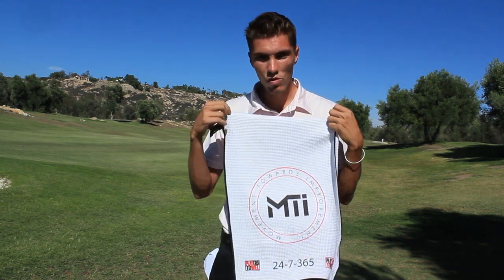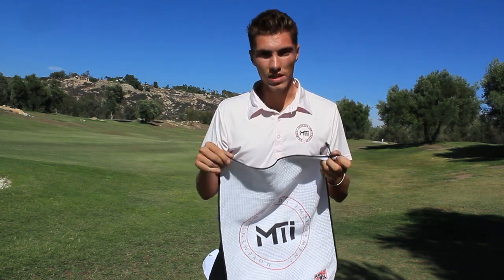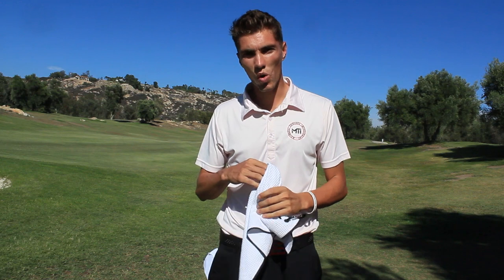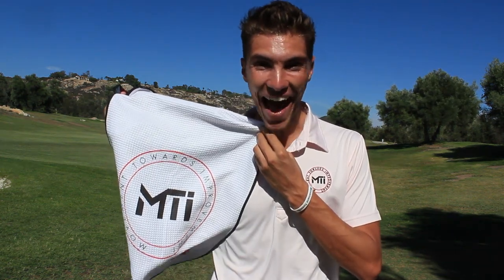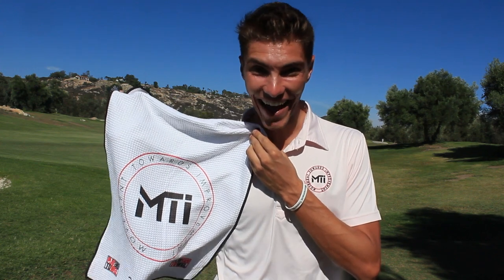You guys, these towels can help you mentally and emotionally. They release a certain chemical that gives you happy feelings in your little brain. Let me show you a picture of myself without the towel... now let me show you a picture with me with the towel. See how happy I am? I'm so happy.